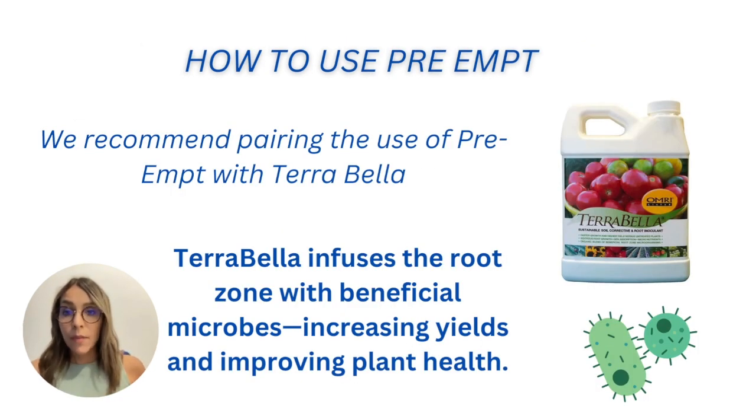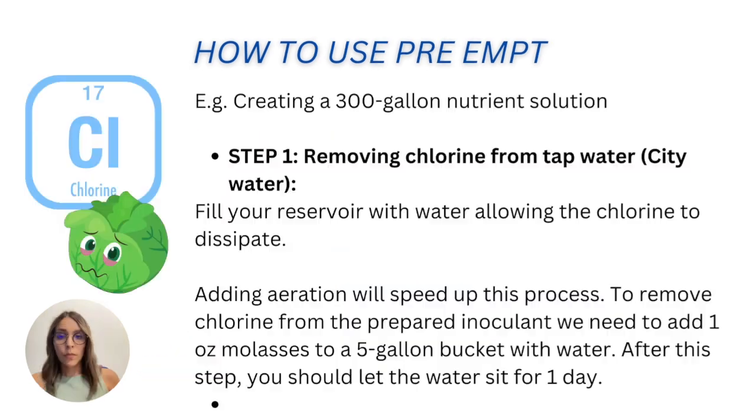As mentioned, PreAmp has a complete nutrient recipe — at least for leafy greens, you don't need to add other products to complete nutrition. However, we recommend using PreAmp with TerraBella. TerraBella adds beneficial microbes that can increase yield and help maintain the nutrient solution in better conditions. You don't need additional products for nutrition with leafy greens, but we strongly recommend combining TerraBella with PreAmp.